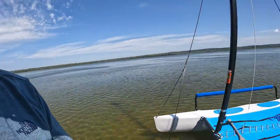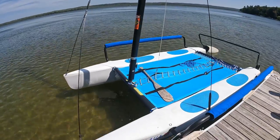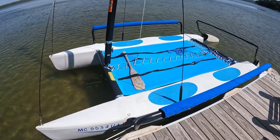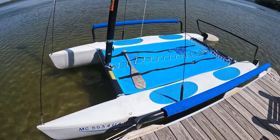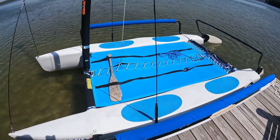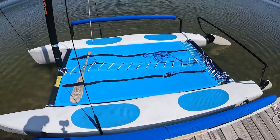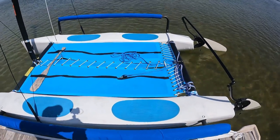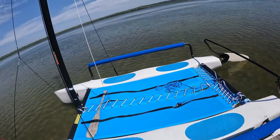One thing we're really lucky to have up north is a lot of beautiful lakes, and one of the best ways to enjoy them is with the Hobie Wave catamaran sailboat. I made this video for beginners or anybody who wants to learn more about these awesome boats. I'm going to go through all the features, show you all the terms, how it works, and then we'll get it set up for sail.